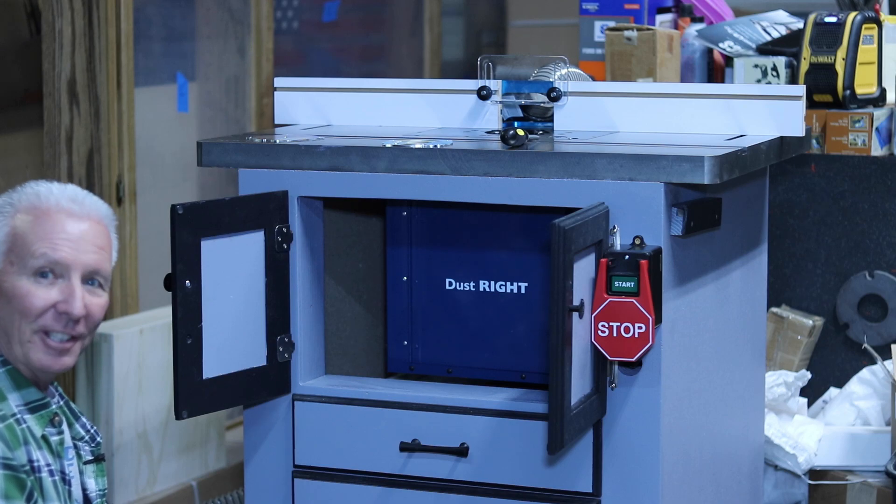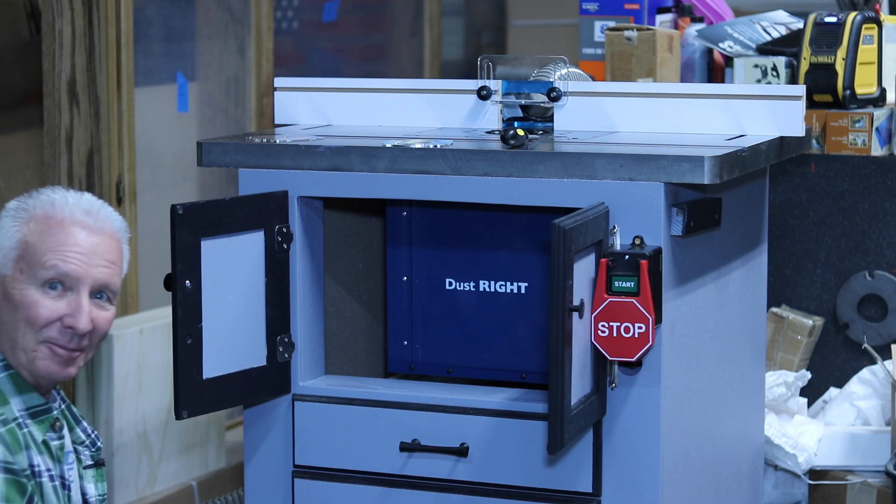Hey Rockler, you dust bucket? It actually doesn't suck, and that's a good thing. I'm Rick.